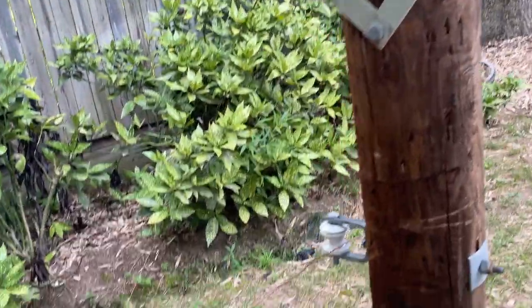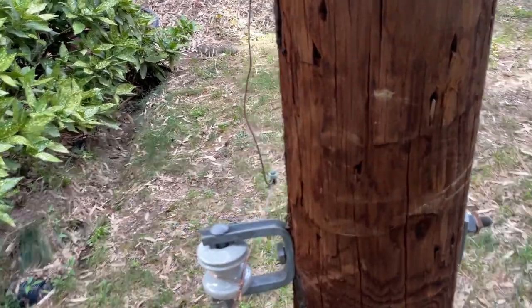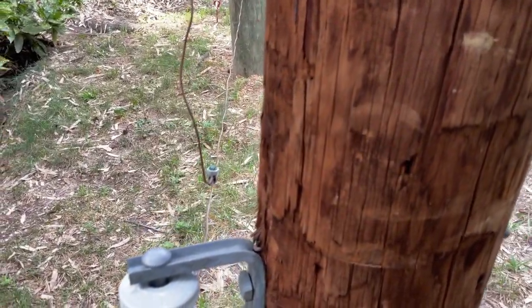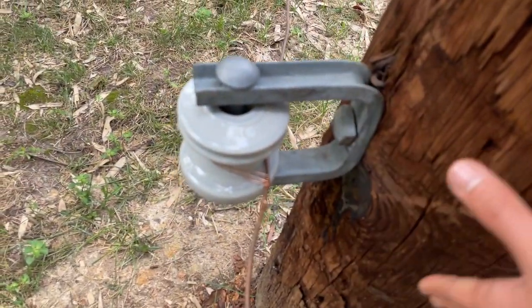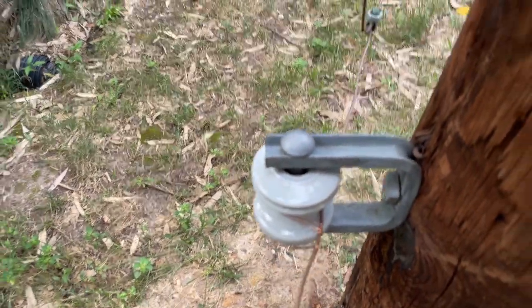And another neutral clevis — I've seen a different type before. It has like a plate that comes out around here, although where I am they do not use those.